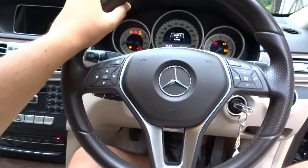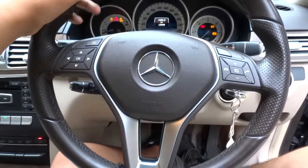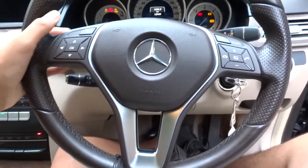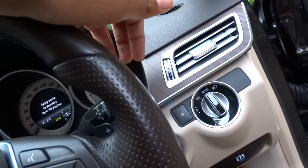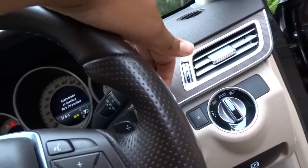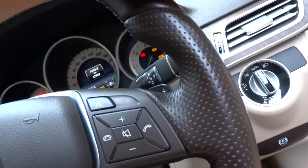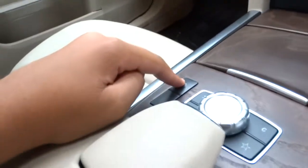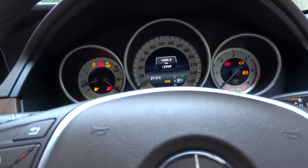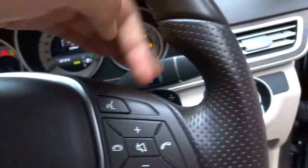The E250 comes with speed-proportional electromechanical rack and pinion power steering on a 3-spoke leather-wrapped steering wheel with multifunction controls on the top spokes and silver trim on the bottom. All E250s this year came with the 7-speed 7G-Tronic automatic gearbox — you pull down for drive, partially for neutral, up for reverse, and press the button for park. You also have manual and sequential manual shifting via the paddles on the steering wheel.